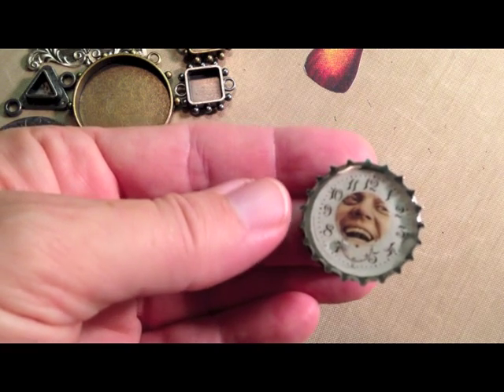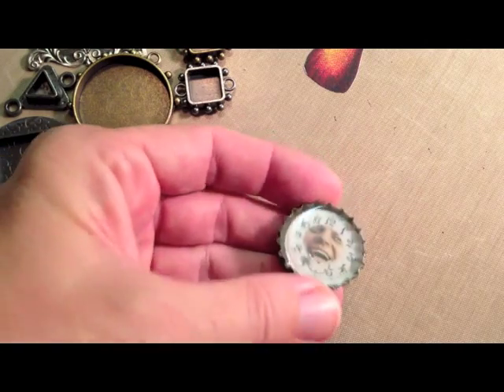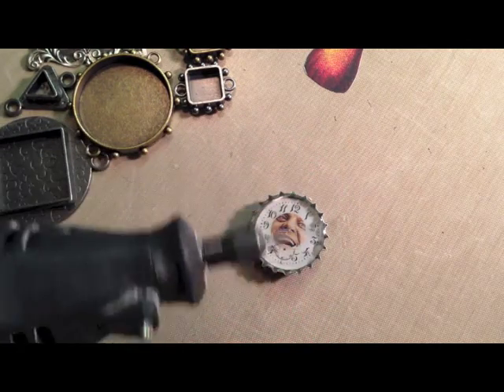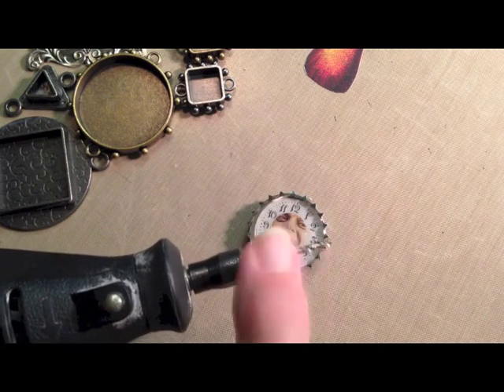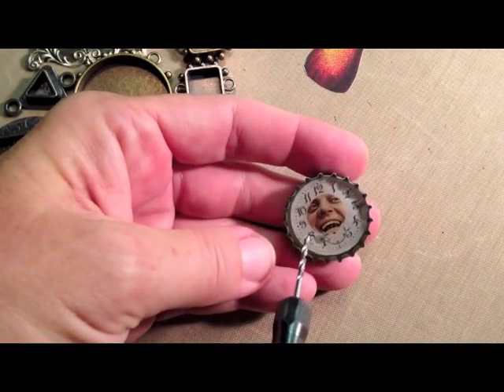Resin is very forgiving. Even though it seems like a finite product, it really is not. So all we're going to do is this. I have my Dremel tool, and I've outfitted it with a drill bit that's about the same size as that little hole.